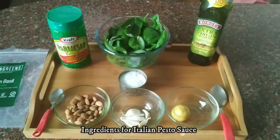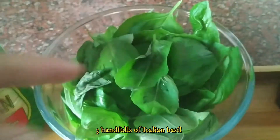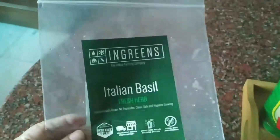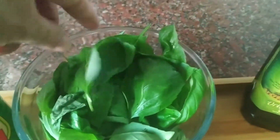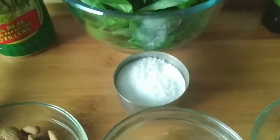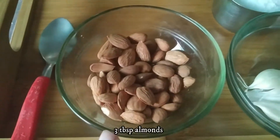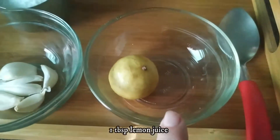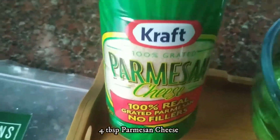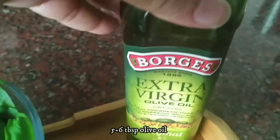For Italian Pesto sauce, we need 3 grams of basil. I have made Italian basil. With this, we need some garlic, pine nuts, parmesan cheese — 4 tablespoons of Parmesan cheese and 6 tablespoons of extra virgin olive oil.